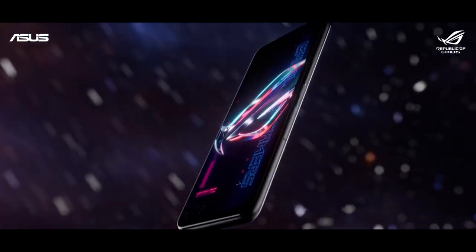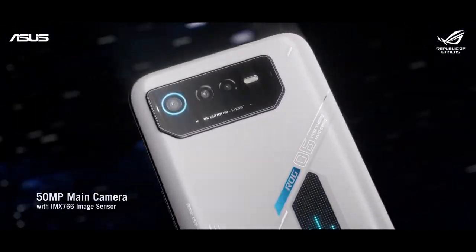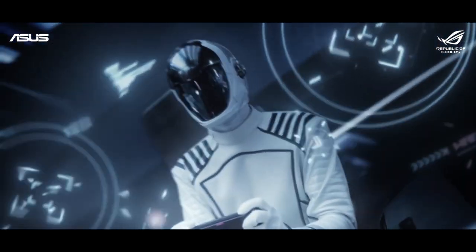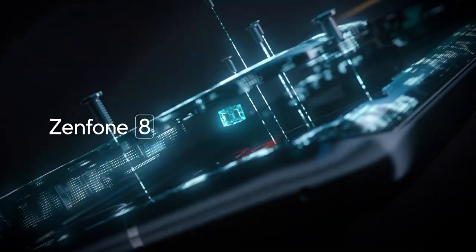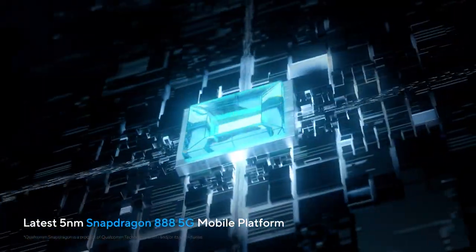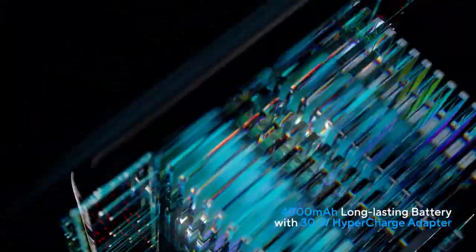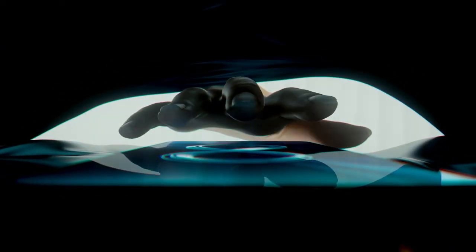Asus just launched the ROG Phone 6 series and currently there are basically two series of phones from Asus. First is the ROG Phone series and the other is the Zenfone series. Last year we got two phones under the Zenfone series named the Zenfone 8 and Zenfone 8 Flip. The Zenfone 8 was a compact flagship whereas the Zenfone 8 Flip was a normal sized flagship with a flip camera.